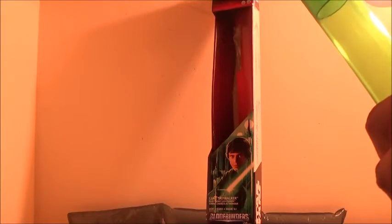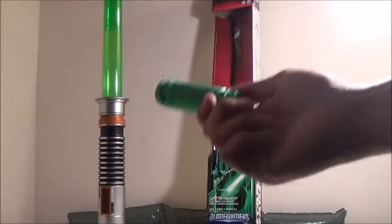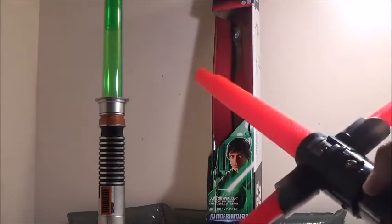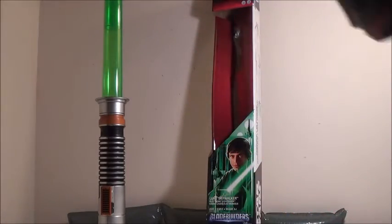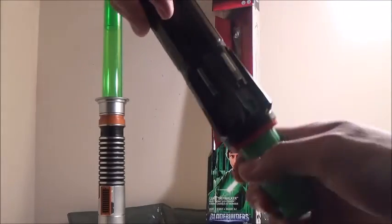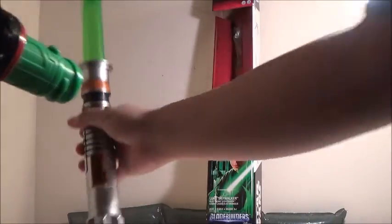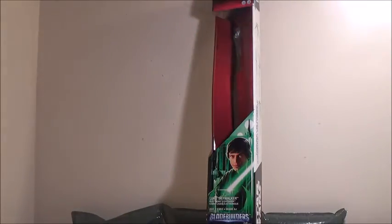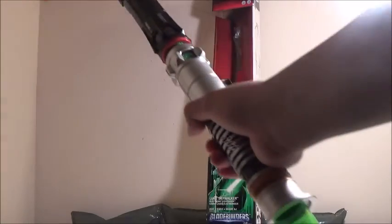We'll turn the lights back on to take a better look at the lightsaber. Now we're going to take a look at it attached to another lightsaber. The only other lightsaber I have in the Blade Builders design is the color red lightsaber. I'm going to extend it outward so we get the full look of the color red one. We're going to twist the attachment at the bottom — you kind of need to fool around with it to get the attachment in. Then we attach the Luke lightsaber as well, and there you have this really long lightsaber.